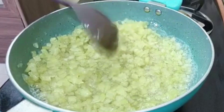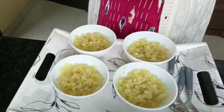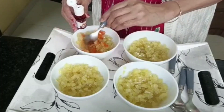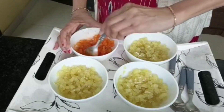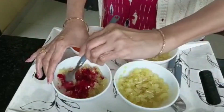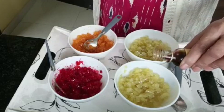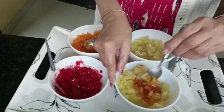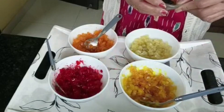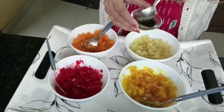I have to mix it up a little bit — I will use a different color. I will mix it up a little. I will make red color and yellow color, then add the green color.